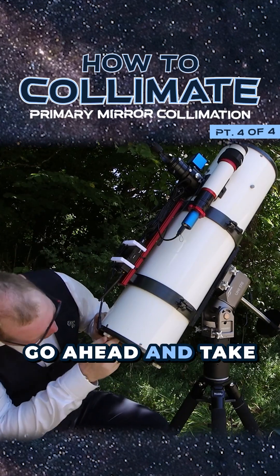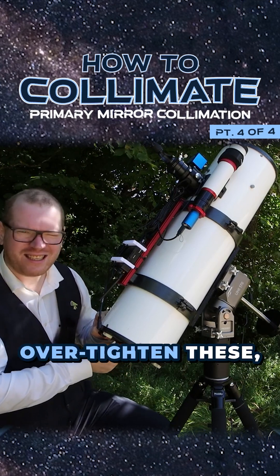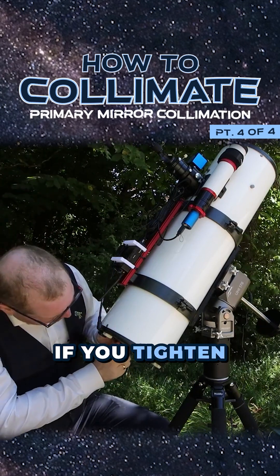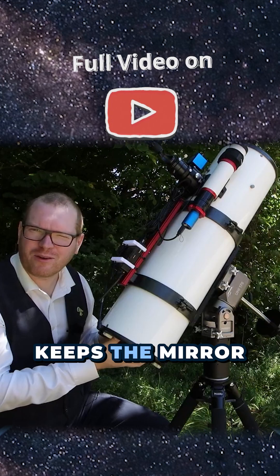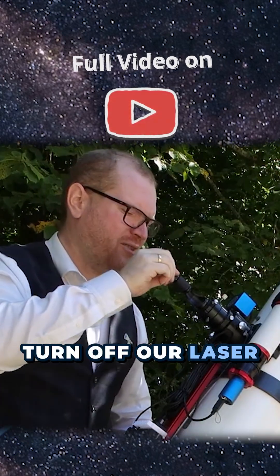With that done, I can now go ahead and take the locking screws and turn those in. If you're using tools, be careful not to over-tighten these, else you can end up with what's called pinched optics, where the mirror will actually get bent slightly out of shape. Just hand-tight so it keeps the mirror in place without locking it down hard. Once you've done that, you can turn off the laser and you're ready to go.